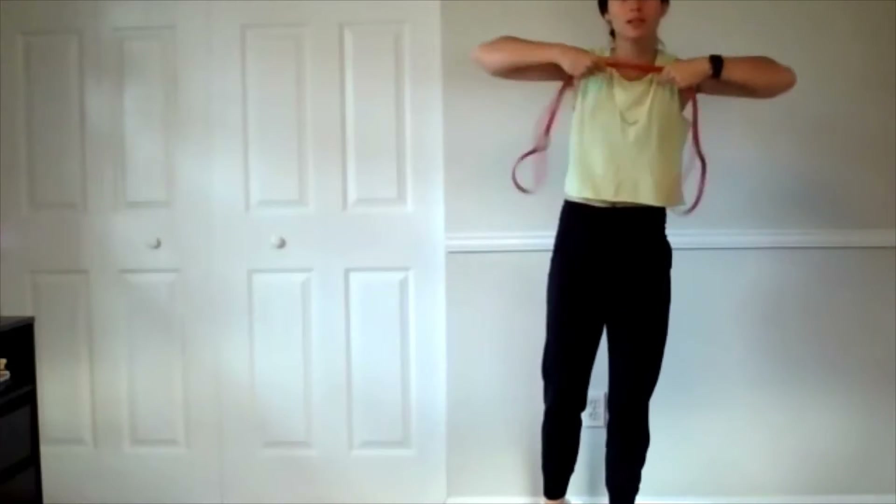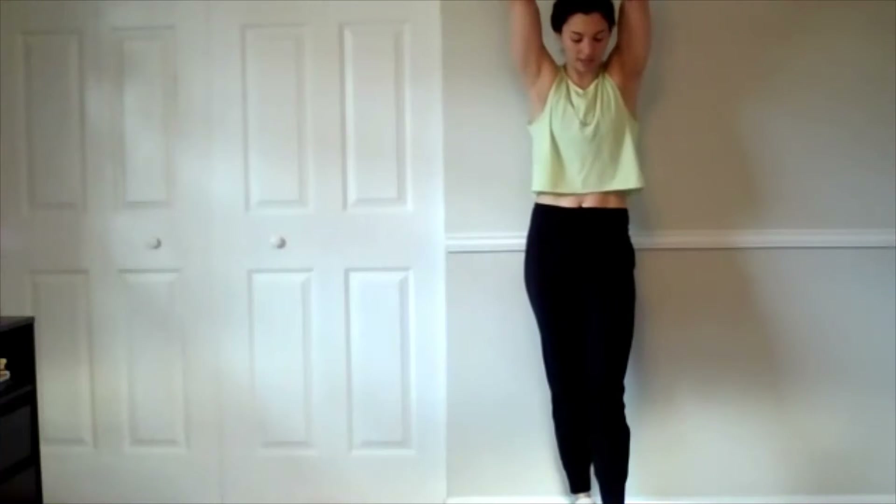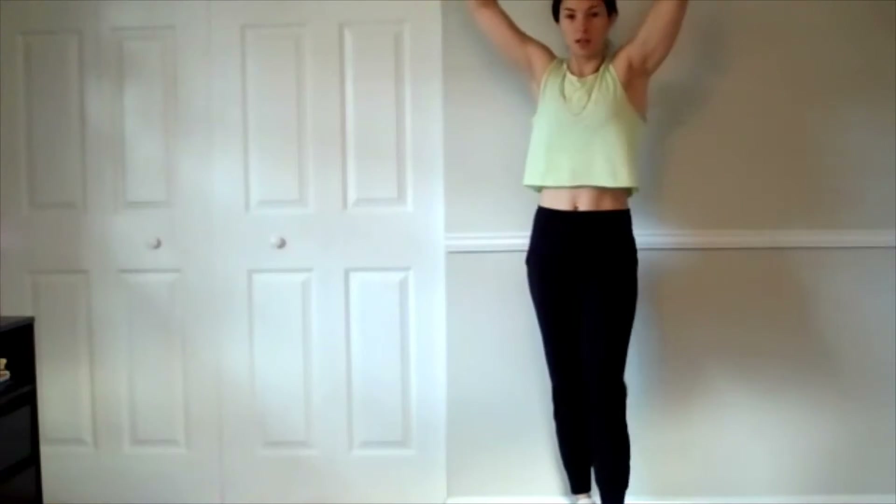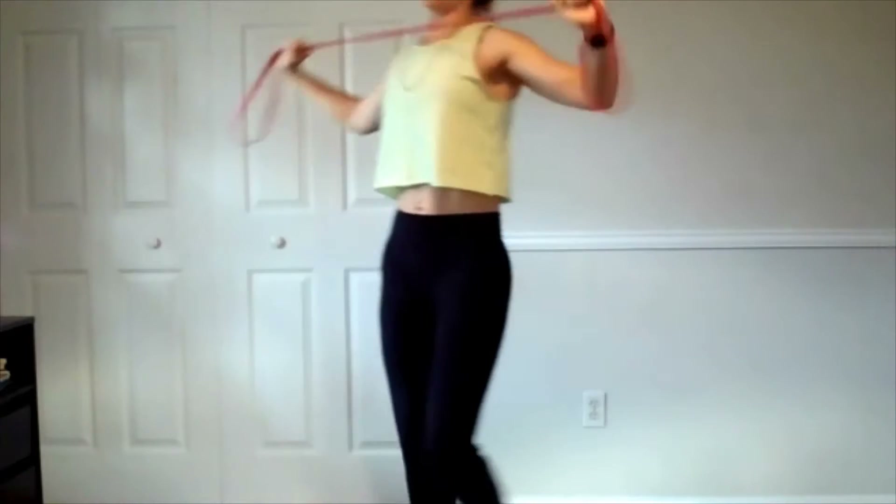Alright, we're going to start warming up those joints and the muscles. Take the band overhead and cool down right below the chin and release it with control. Two, let's go to ten.